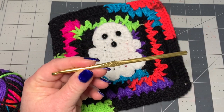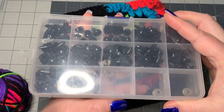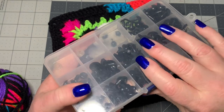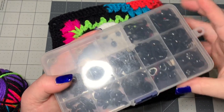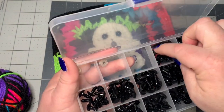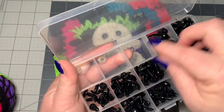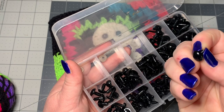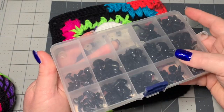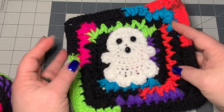I'm also using button eyes that I got from Amazon — I'll try to link that in the description box below. It's a really good deal; it has all kinds of stuff in it. I used the smaller ones for the eyes and then an oblong one for the mouth, and they have little fasteners that go behind them. As always, all of my materials will be in the description box below. So let's get into the tutorial.